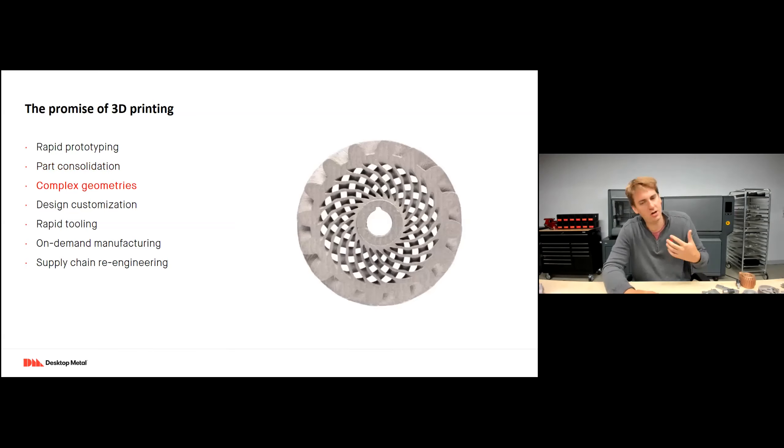Complex geometries — I like to talk about these in terms of justifiable complex geometries. If I'm designing a part for machining, I'll try to make it as simple as possible. But with 3D printing, since it's additive, it's very possible to incorporate lightweighting features where, if the part was being produced with traditional methods, those features would significantly add to cost. With 3D printing, those features actually reduce part costs by reducing material and print time. So now we can have a far more complex geometry without significantly raising cost — and often actually reducing it.